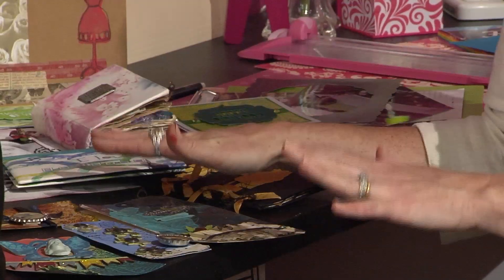Jenny Barnett Roars is back with another great tip for us. What's your tip Jenny? Use your leftovers. Sometimes you get to the end of a sticker sheet and you have just a few things left, or you've got a little scrap of paper and you don't want to throw it away. My tip is use them up on tags.